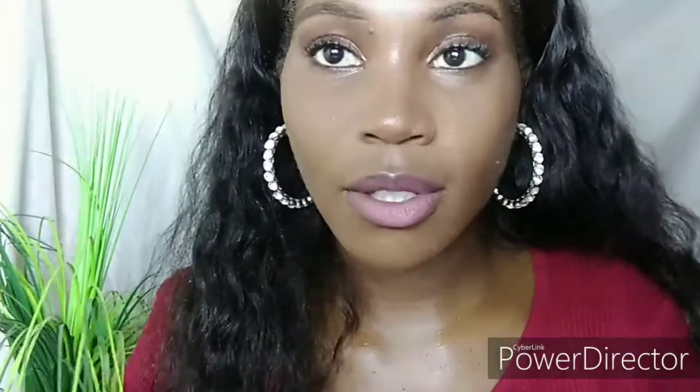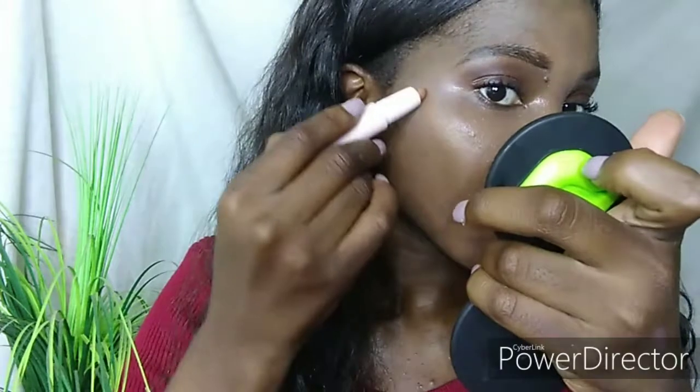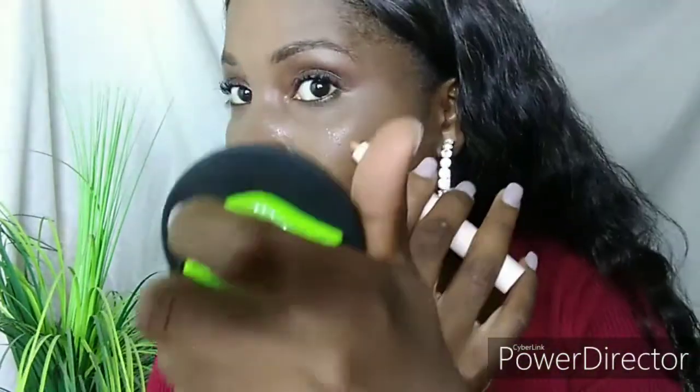After wetting my face I'll then highlight my face with a highlighting stick. I'll highlight the top of my cheeks, my cupid's bow, my nose bridge, and my tear duct — the usual places that you actually highlight.